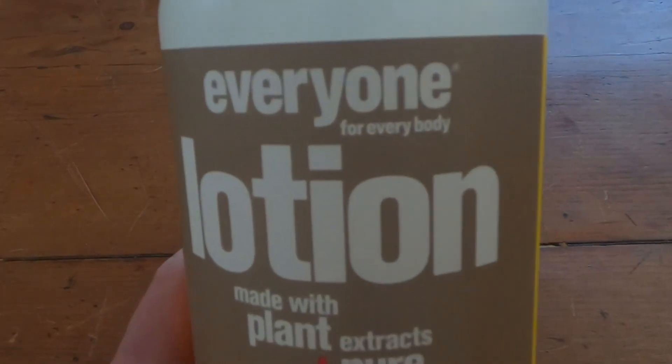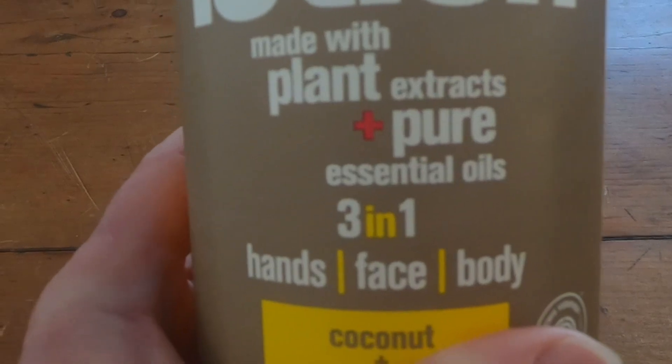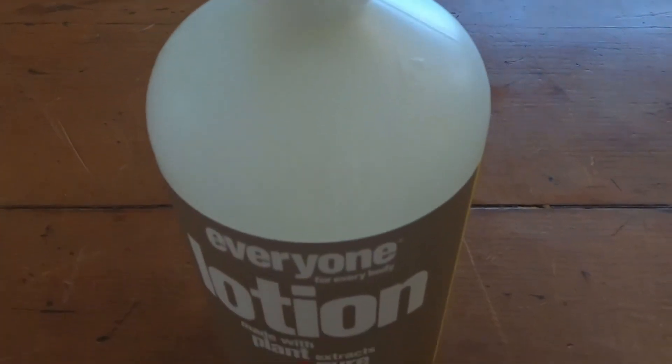And this is the one I've been using. This is Everyone for Everybody lotion made with plant extracts plus pure essential oils. Smells really good. And honestly, the only reason I use it is because I like the way it feels on my face.